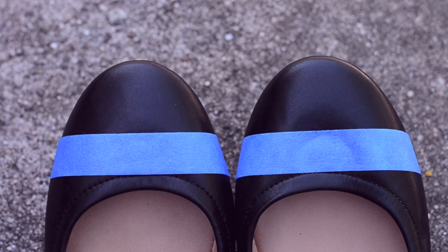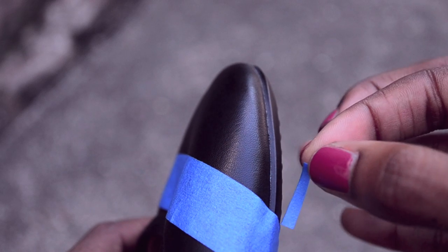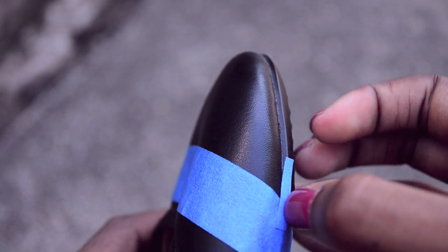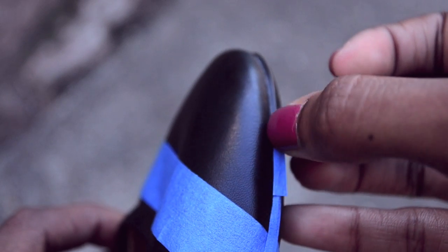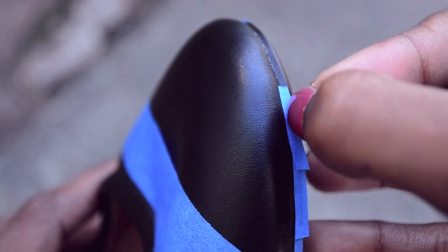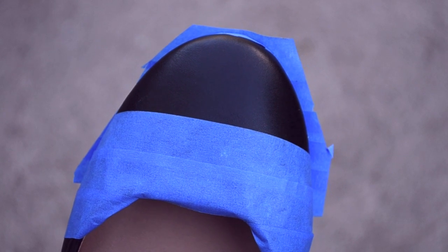Line the shoes up to make sure that they're even. This step is optional, but I really didn't want to get any paint on the sole of the shoe, even though I don't think anyone will be looking that closely. So I cut thin pieces of tape and placed them around the edge of the toe. I also placed more tape on the back of the shoe to really protect anything that I don't want to turn gold.